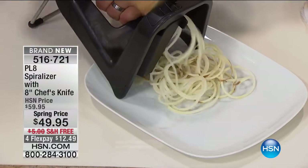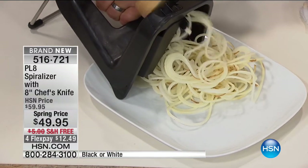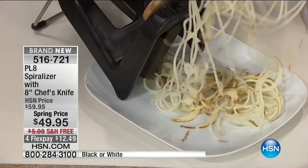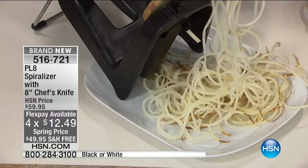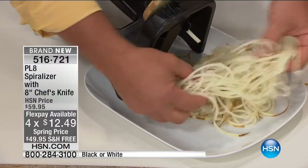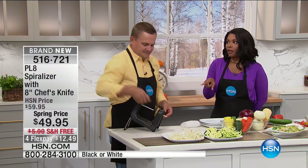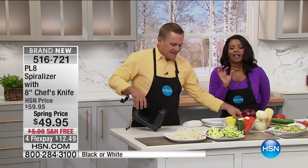How about potatoes for long, stringy French fries? Julienne your potatoes for French fries — it's done in seconds, and you can make mounds of French fries. Those string potatoes! You can spread those out on a cookie sheet, sprinkle a little Parmesan cheese or barbecue salt over the top, season them how you like, and bake them in the oven instead of deep frying. They're healthy, good for you. I do that with sweet potatoes too.